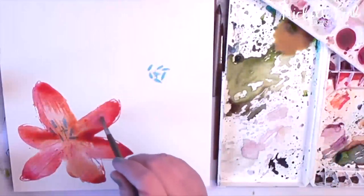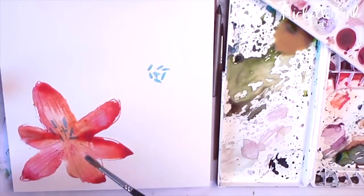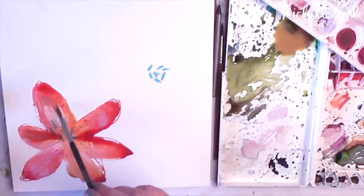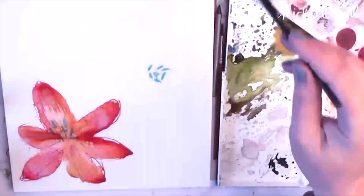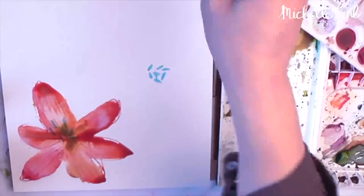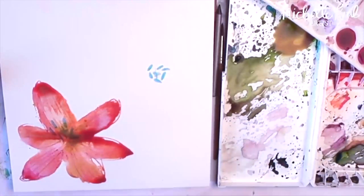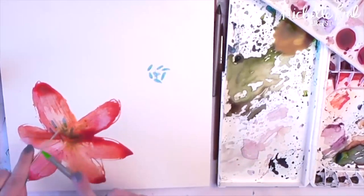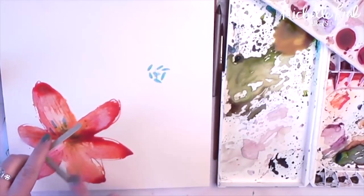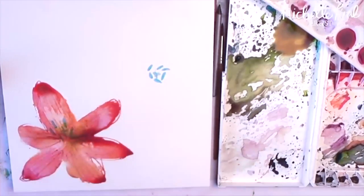I'm just blotting in some clear water just to create some more cauliflower washbacks, adding another texture to the petals. I'm sanding a water soluble pencil so it looks like the pollen has fallen off the stamens, adding another texture to the petals.